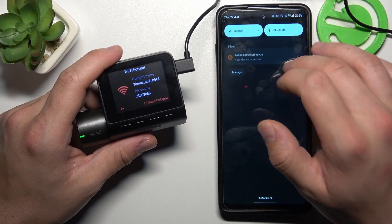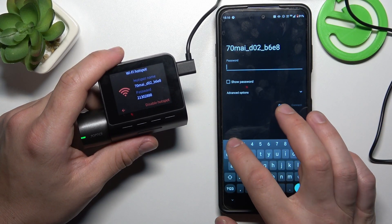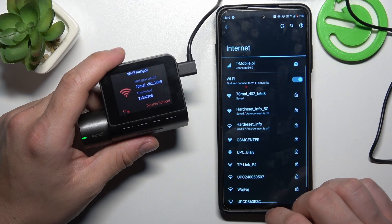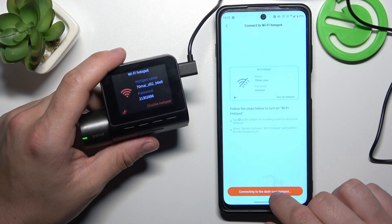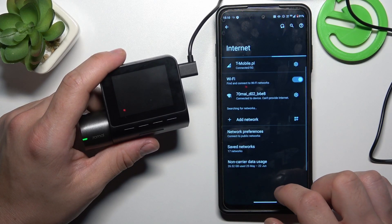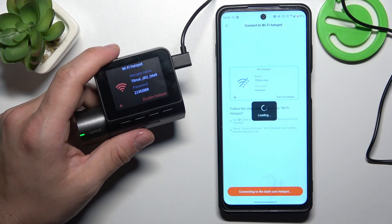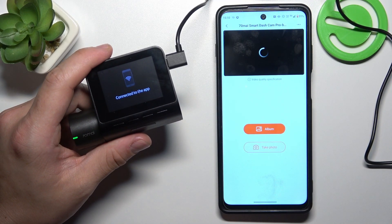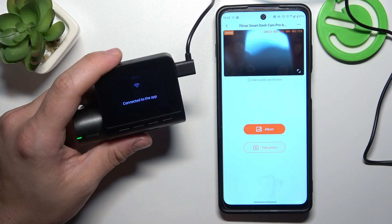Now select your camera's Wi-Fi from the internet settings and enter the password. Tap Confirm, then tap the Confirm button again to authorize. Confirm once more, and it's done.